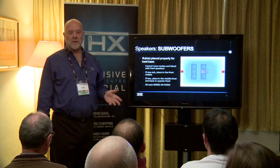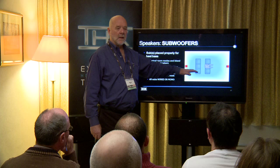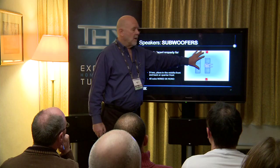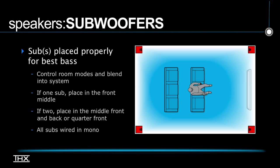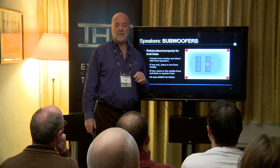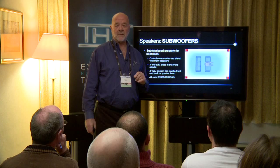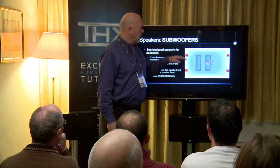If you have two subwoofers, one option is to put one in the middle of the front wall and one in the middle of the back wall — that smooths out the bass modes side to side. Alternatively, moving them halfway between the front and back walls smooths out the bass front to back. If you have four subwoofers — a terrific configuration — put one in each corner, which gives you a very large group of seats with good bass. You could also place two a quarter of the way in from each side wall at the front to help smooth out side-to-side bass response.